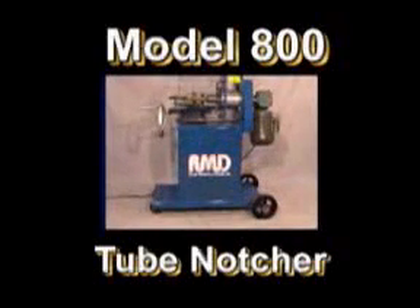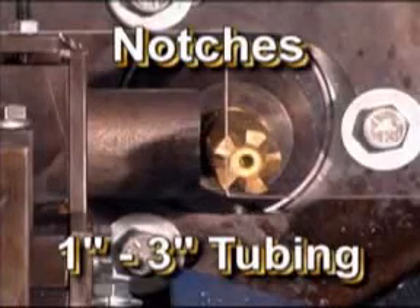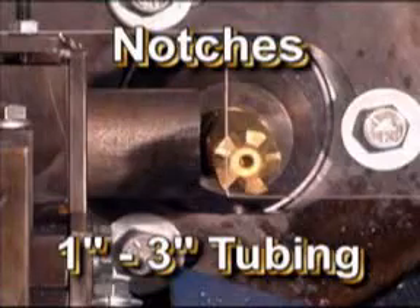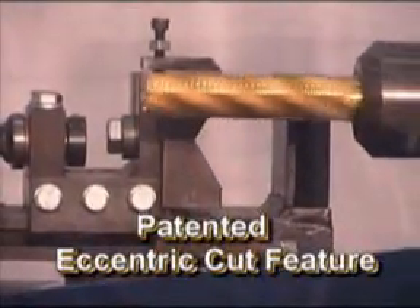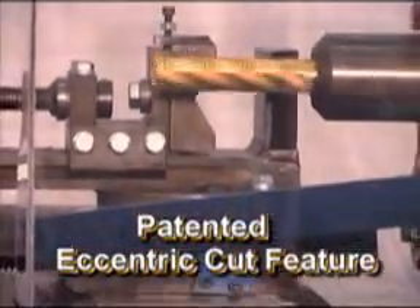The Model 800 tube notcher uses one cutter to notch from 1 to 3 inch tubing without the need for changing cutters. This is accomplished by our patented eccentric cut feature. The cutter rotates on an orbiting path.